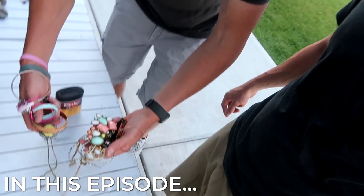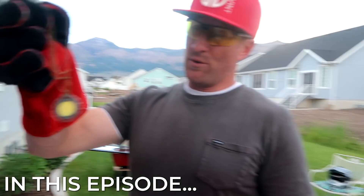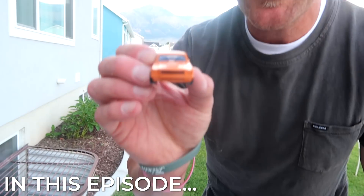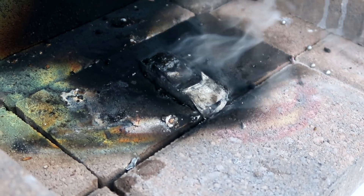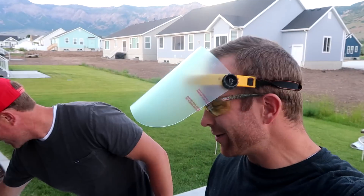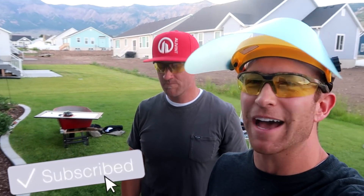Welcome back, hey guys, Derek and JD here. We're just burning stuff, melting stuff, having fun with stuff. If you haven't seen our first video, The Gummy Bear vs. The Jawbreaker, be sure to go back and watch it. This is officially video number two.